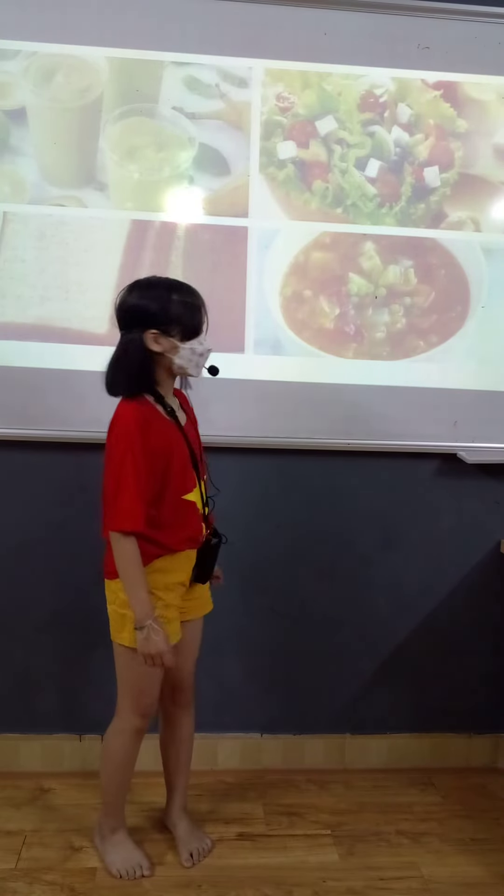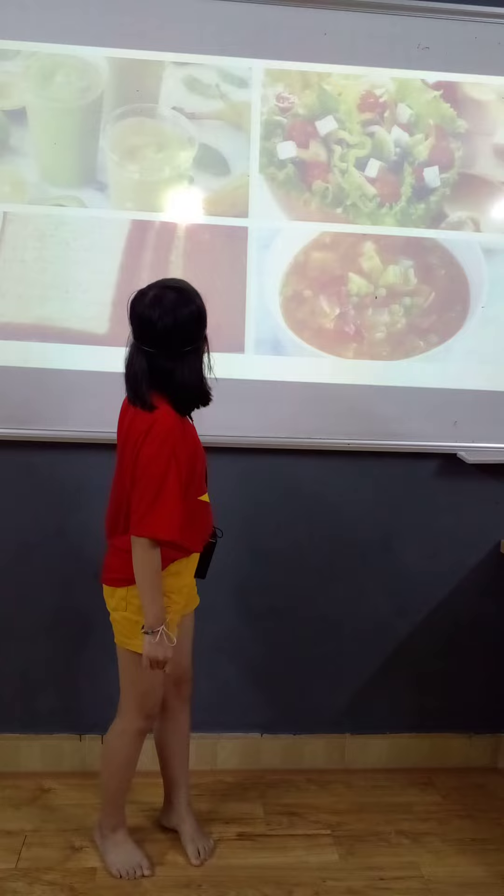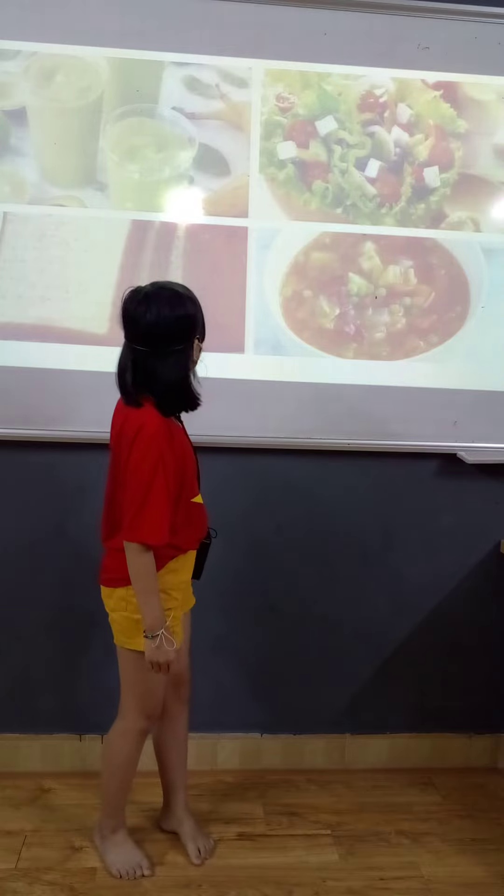There are four mixtures in my mixture book. They are smoothie, salad, bread, and sweet.